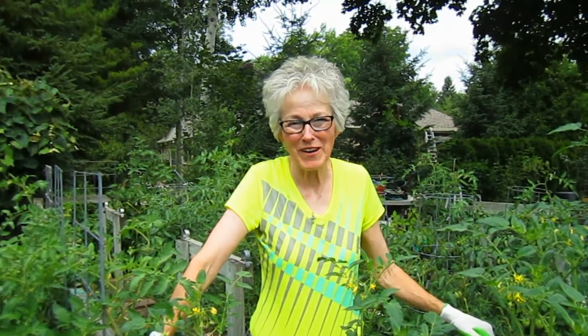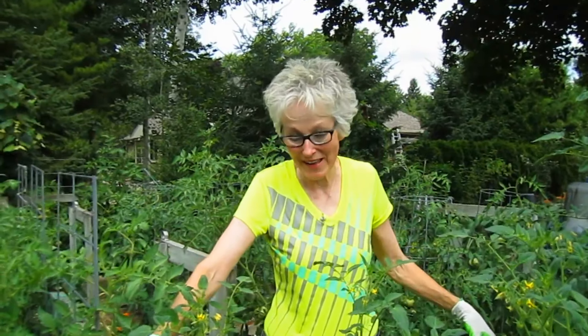Hi everybody, it's Lynn from WisconsinGarden.com and today we are harvesting garlic. We have been waiting since October for our garlic to see how it did and whether it made it through the winter or not. Now we know it has and we're going to dig up the first couple of cloves right now, before the rain.